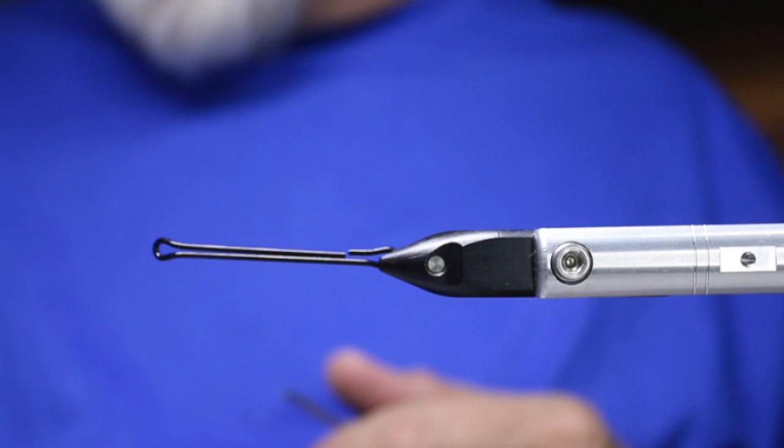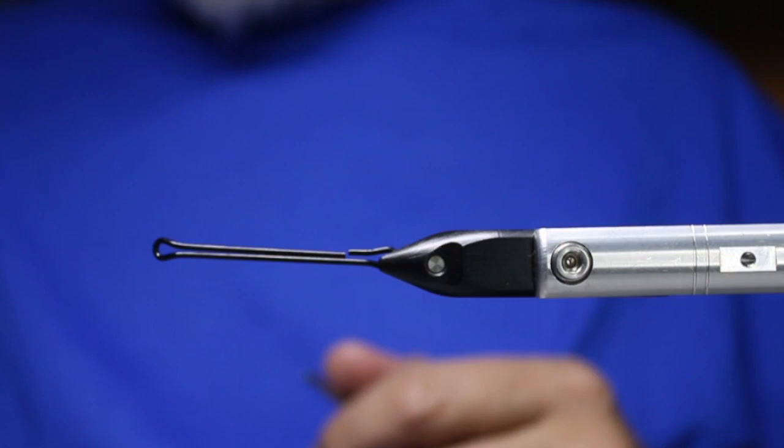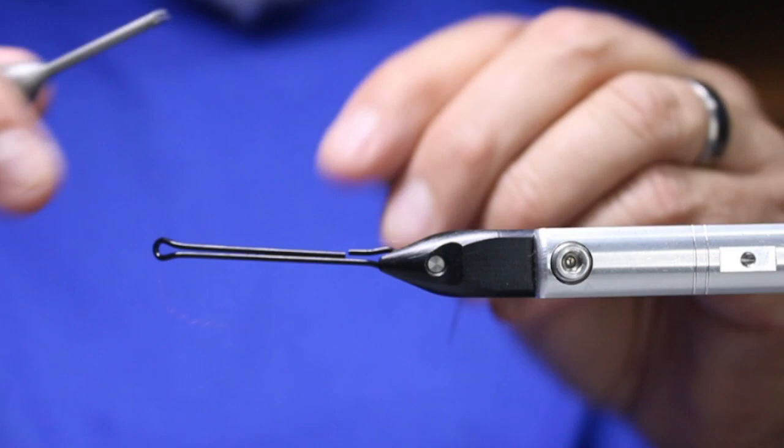I've got a myriad of materials: some blue and pink dubbing, mallard flank in blue, schlappen in blue, ostrich in blue, some pink mallard flank, some pink hackle fibers, and some pink foxtail as well. So we'll see where we end up.